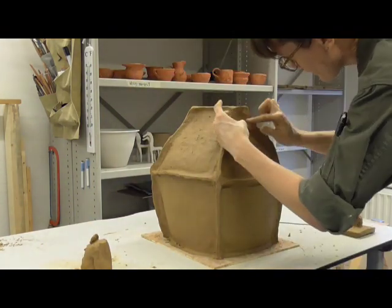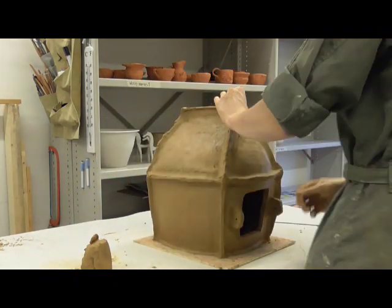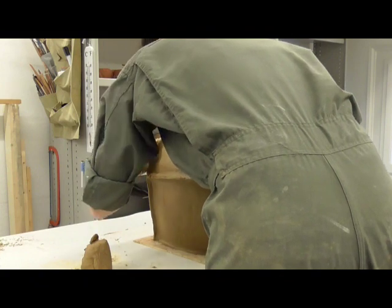The horns at the gable ends are formed by rolling short coils and attaching them individually. After they are attached, the edges are smoothed.